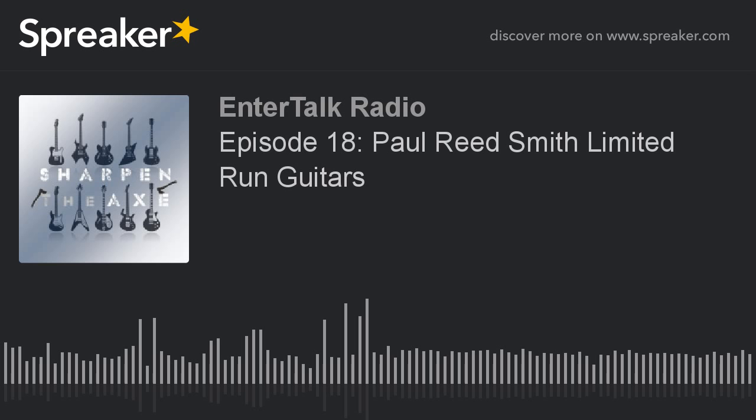That's a great sounding guitar — it feels great to play. I love the offset style and I'm glad Paul Reed Smith has one. It'd be cool to have a tremolo on here. We'll be back in a couple minutes with the second half of Sharpen the Axe — stay tuned. Sharpen the Axe on Enter Talk Radio, powered by Pitbull Audio.